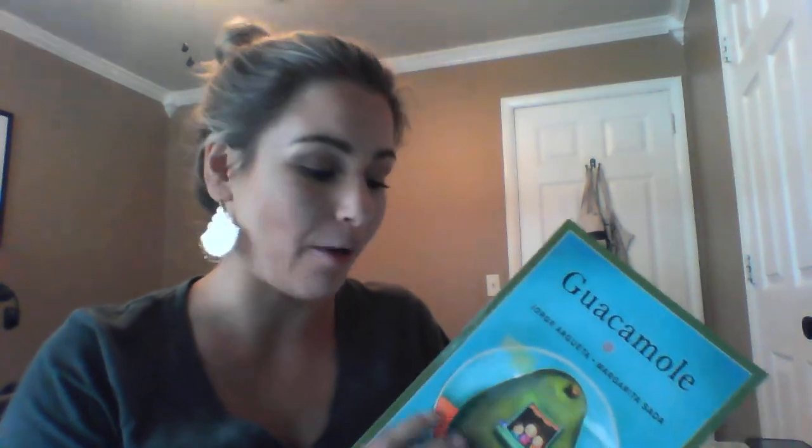Hi guys, it's Mrs. Lachance again. We are going to be reading our second read-aloud story for section four of our exercise unit.